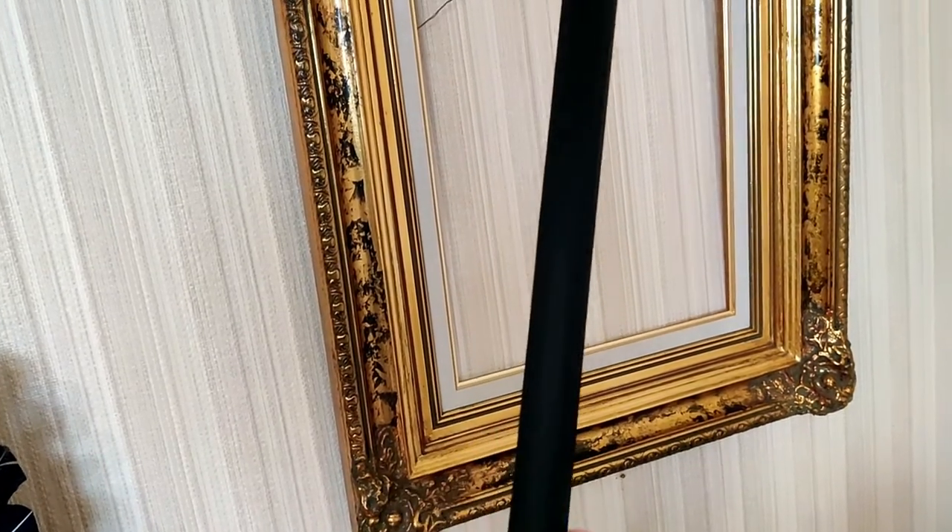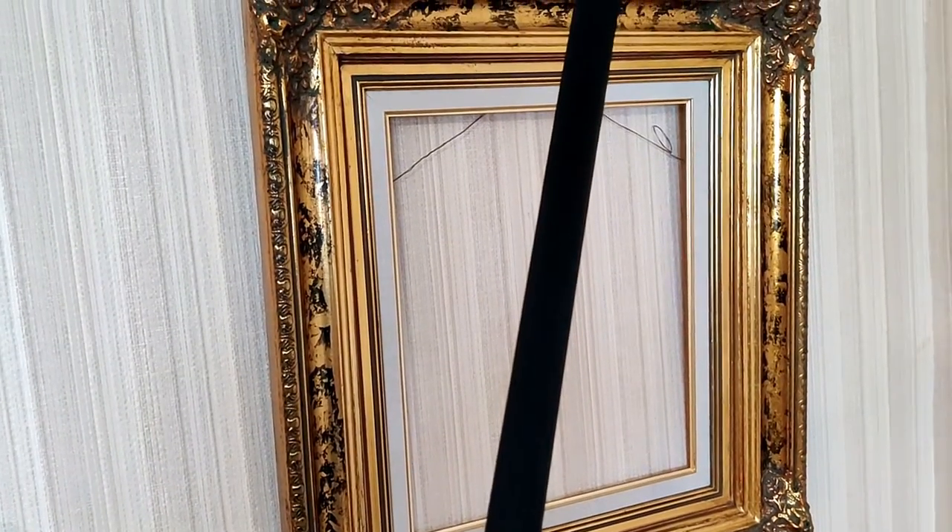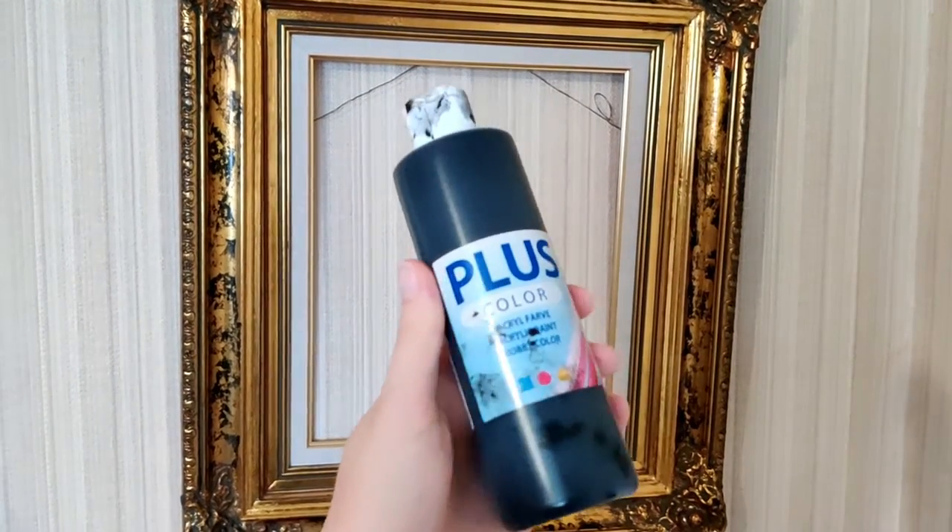I started by painting the cane part black. I used this water-based acrylic paint.